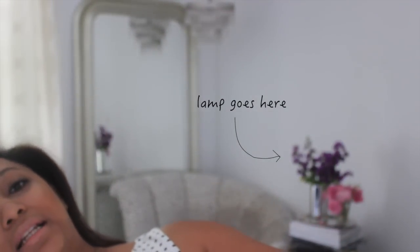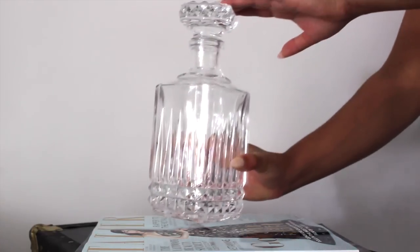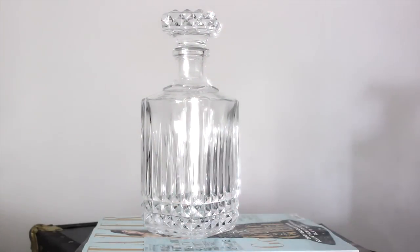You see? I need some lighting back there. Now I know you're thinking, how's she gonna turn a glass liquor decanter into a lamp? It's actually a really easy project and I was searching that flea market high and low and finally found the perfect glass decanter.